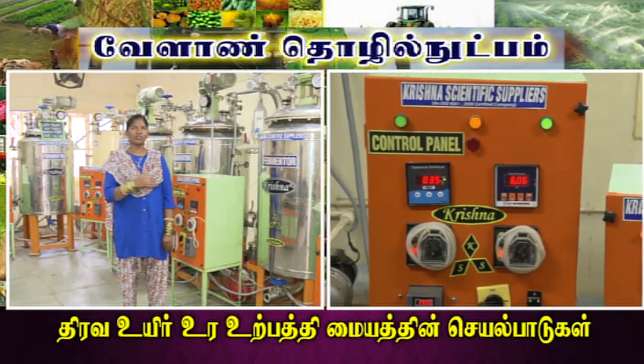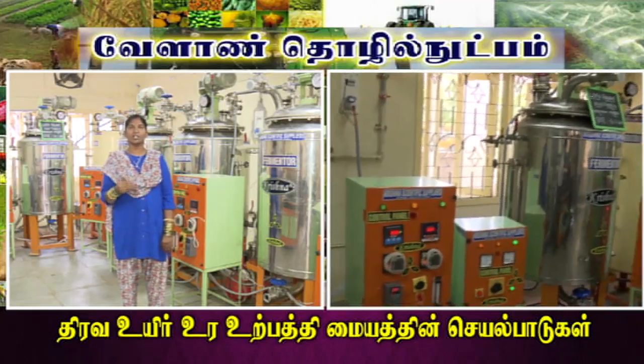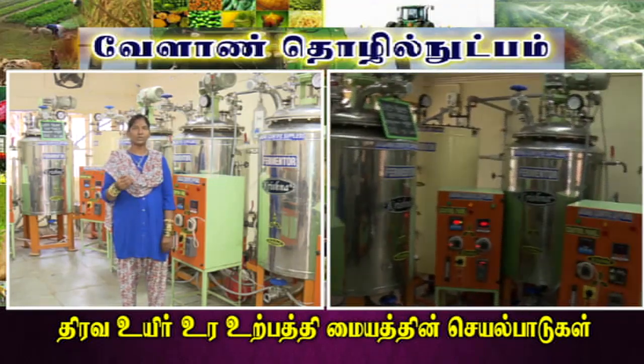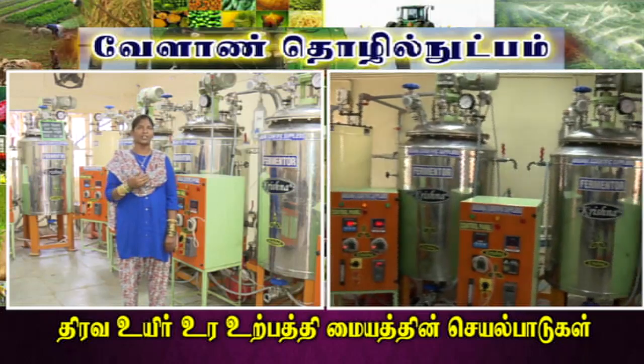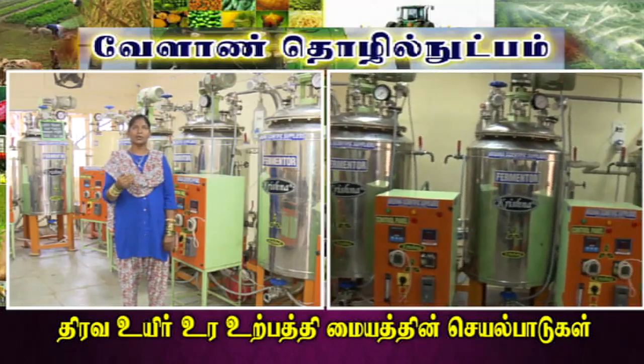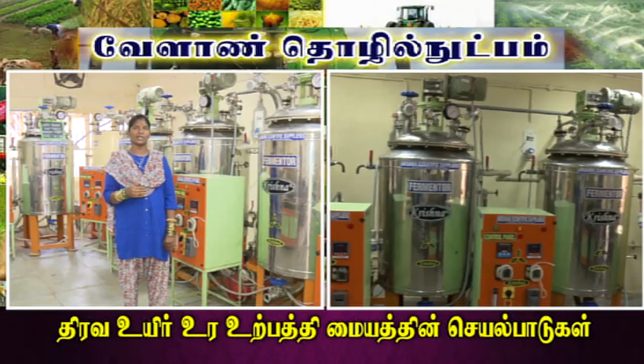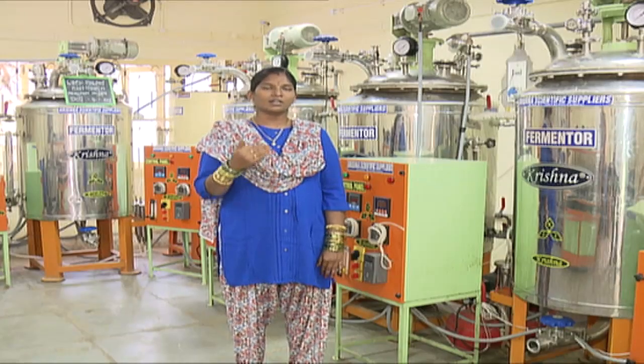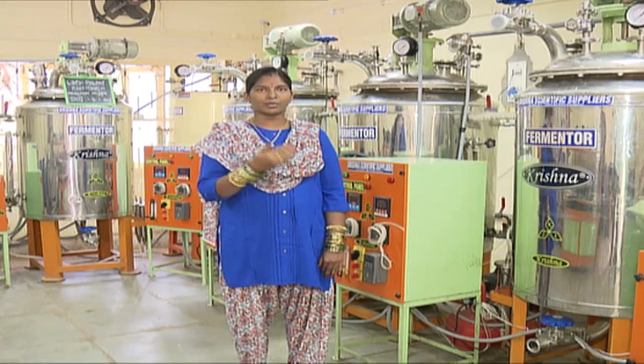We go from bottle culture to the fermenter. The fermenter is for large-scale production, whereas for conical flask culture we produce 250 ml. For a fermenter, we produce 200 liters. In the fermenter, media is made ready at 120 degrees Celsius temperature.